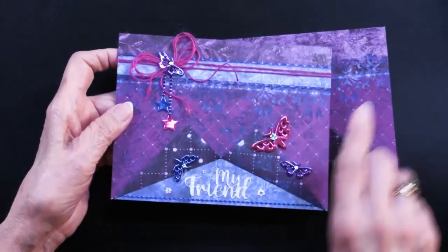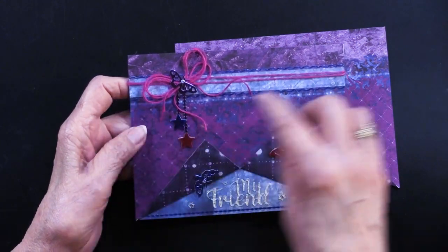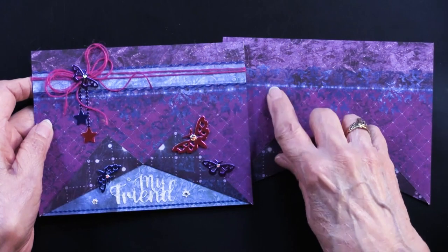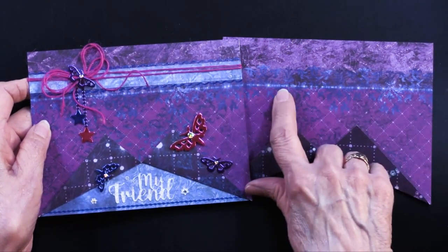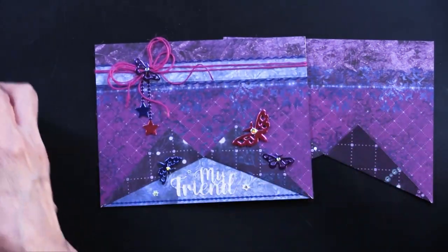Remember the blue strip we placed down here — Teresa cut another piece of it and placed it at the top, right above the blue line on the patterned card stock. Jute is her choice for the bow look.